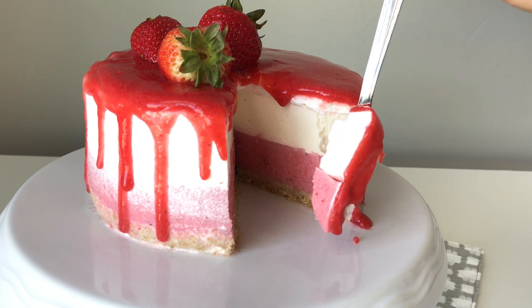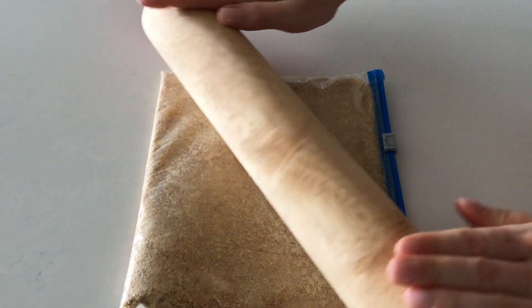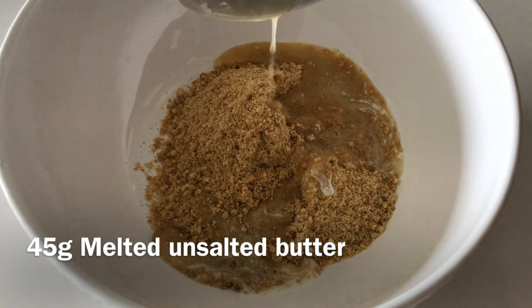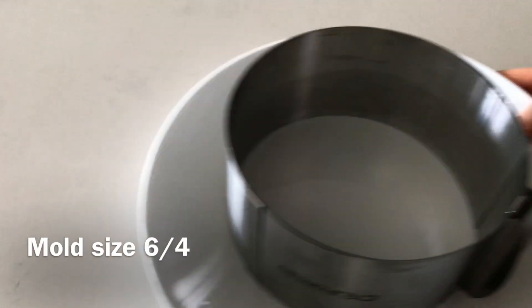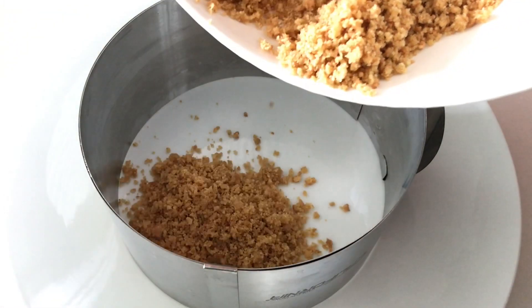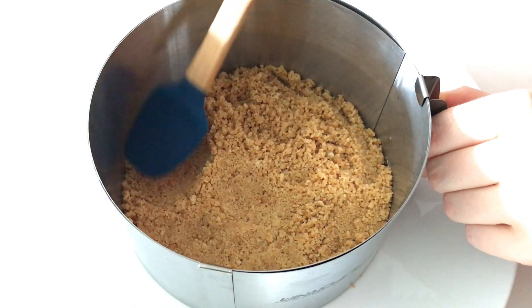The base of this cake is made of vanilla oat cookies, which I've already started crushing, and melted salted butter. Make sure to mix those two ingredients very well, then press the crumb mixture into the bottom of our springform pan. Refrigerate until we are ready with the next layer.